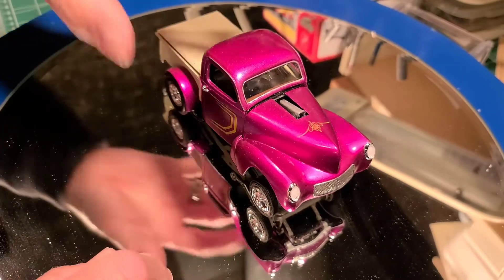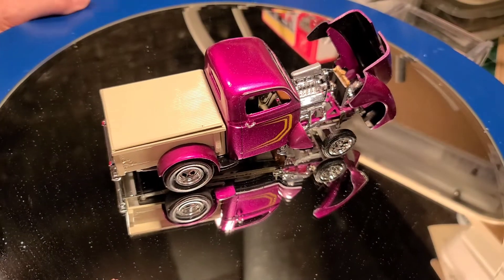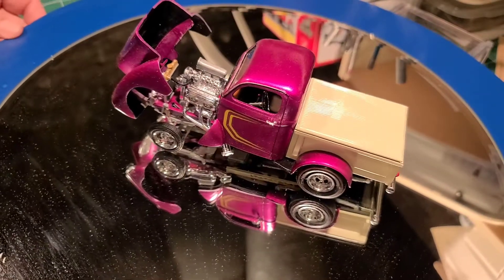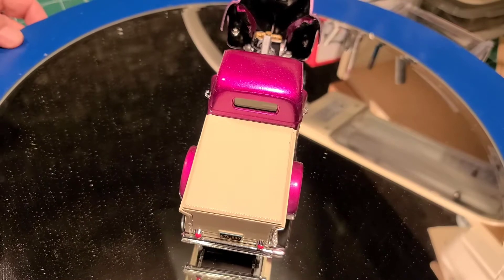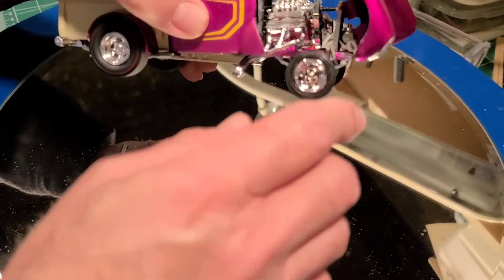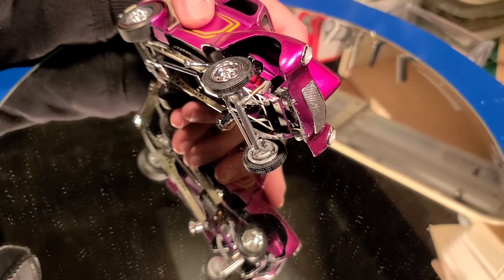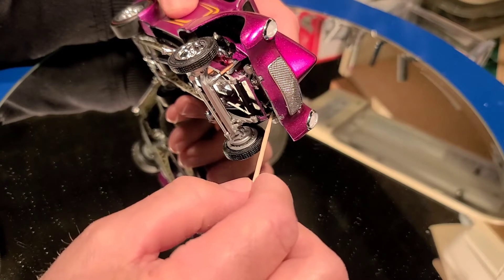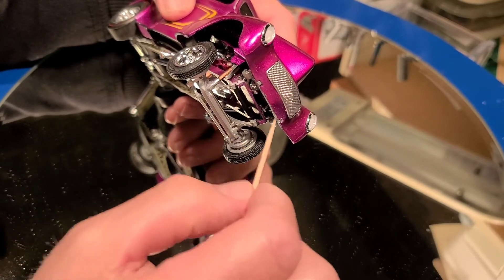Let me flip this over so you can see the engine. The engine really didn't have any problem making it and installing it inside of the car. The issues I had were with these little devices here — I had to scratch build those myself. There were pins, little plastic notches that stuck out here.